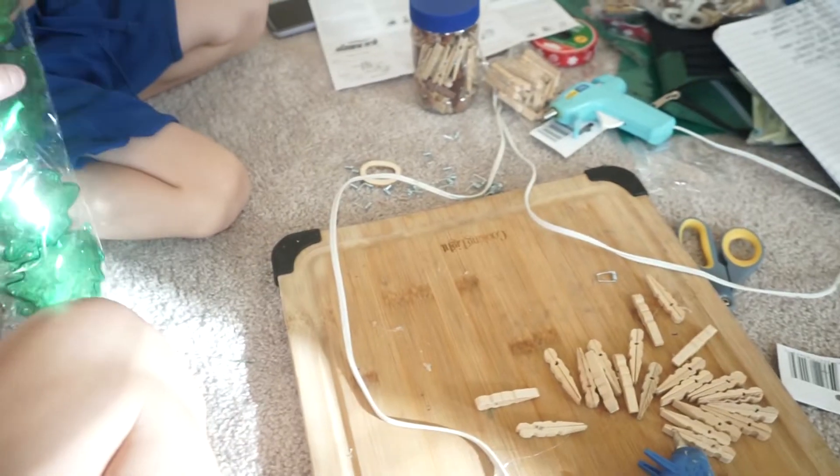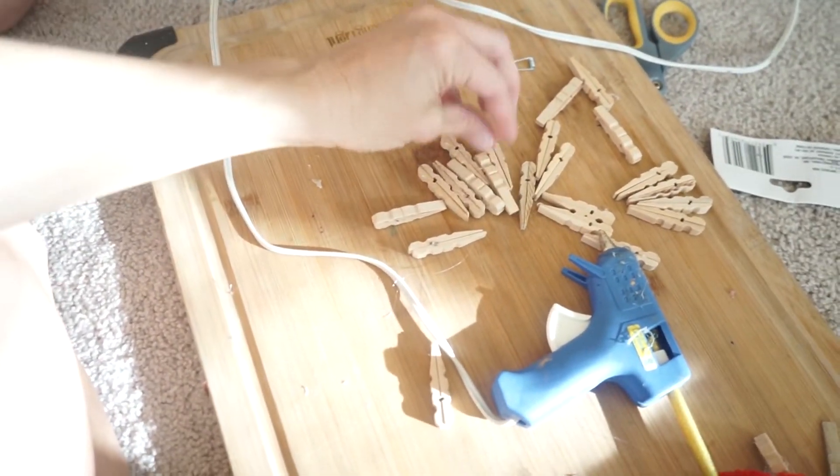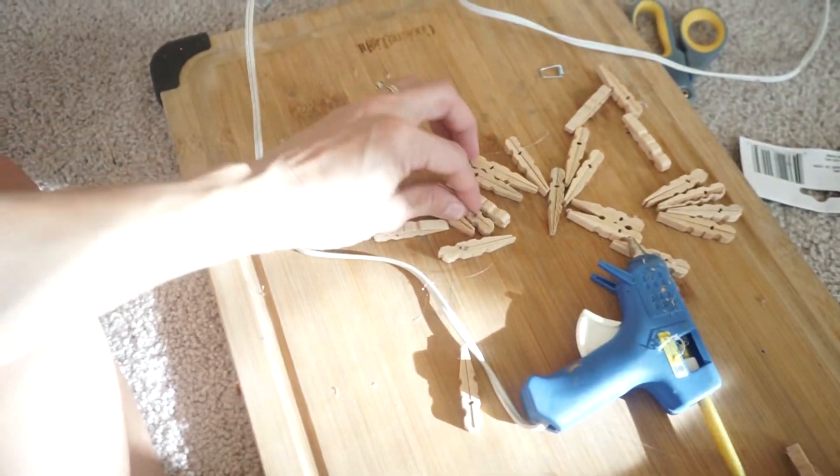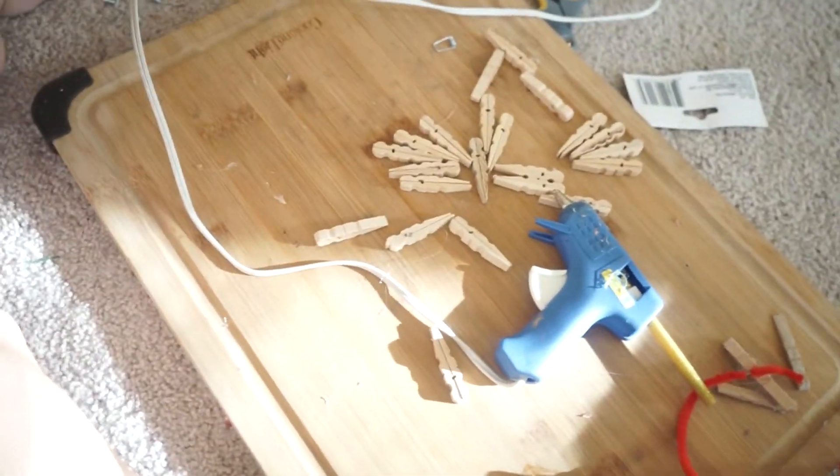First of all, I took all of the clothespins apart in that one little bag — that $1 bag — and glued them together. Then yeah, we're not going to open those now. And now I'm going to glue them just into a snowflake. I think the best option is just to glue them into a circle.